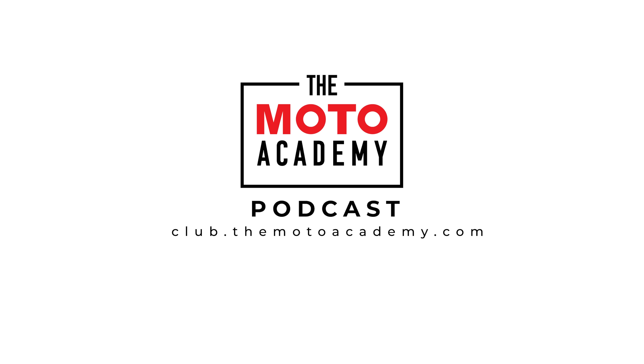Alright, there's your advice! If you guys are enjoying these podcast clips and want to watch full episodes, you can subscribe at club.themotoacademy.com.